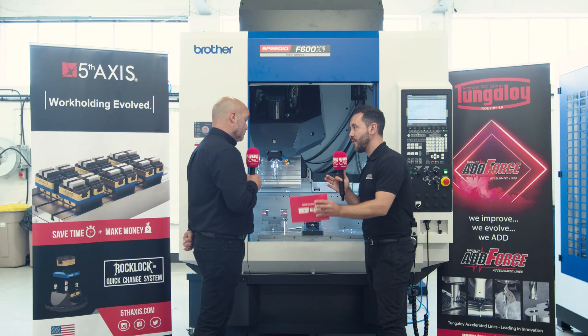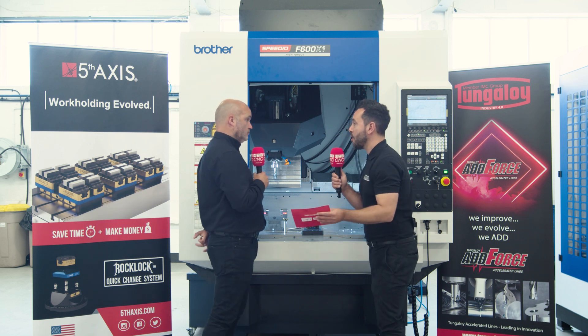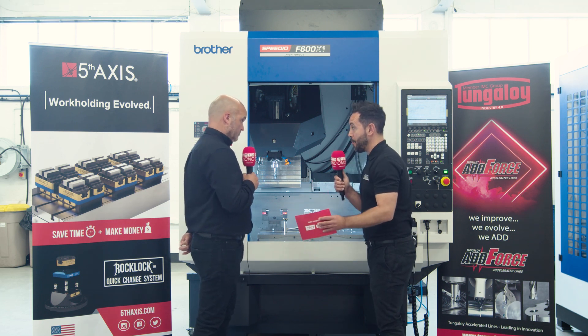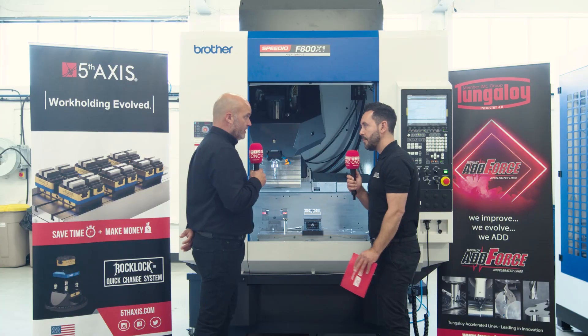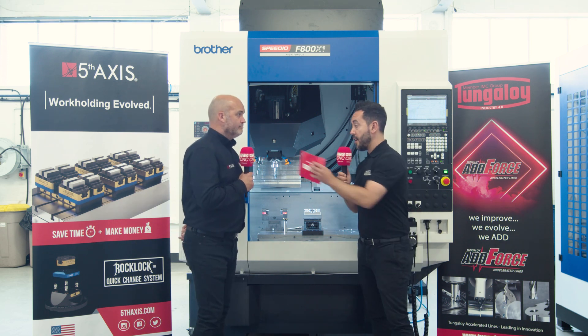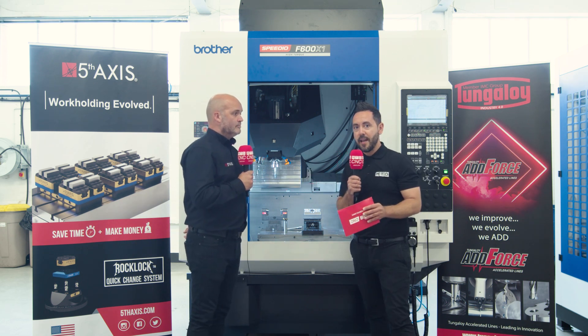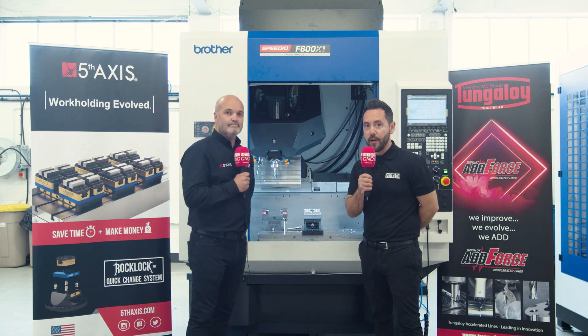Effectively, you can present as many components to the spindle as the table size will allow. You can put as many of these zero-point systems as you can fit within the machine travels, and obviously you've got fewer tool changes, a very busy spindle, and many more components on the table. Jason, thank you very much for your time. So there you have it — a solution from Fifth Axis and Grip Tech in the UK. To find out more, visit the Fifth Axis website and check out their machine tool configurator.